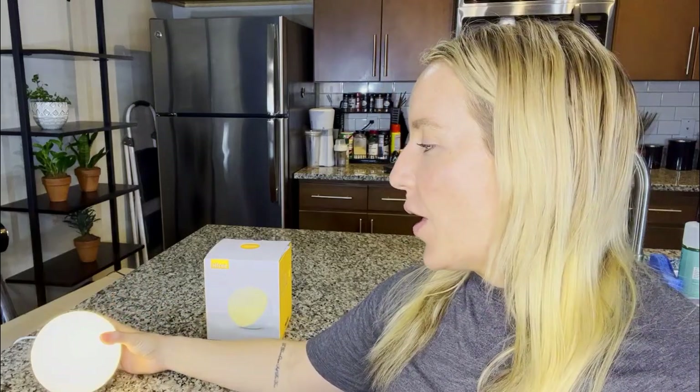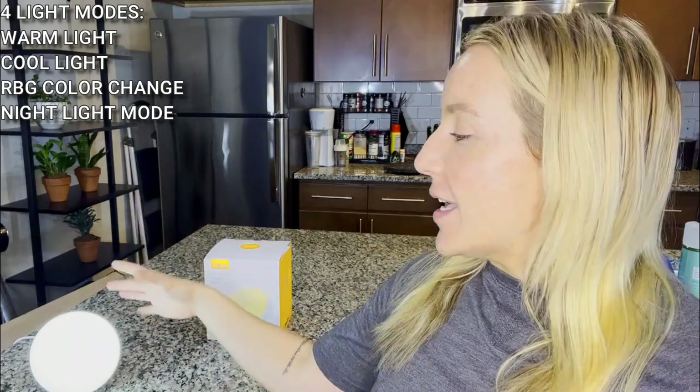There is another button towards the back that you can use to cycle through different color modes. You saw how that was a warmer color and we just switched it to the cooler color. This is really bright — great for doing your makeup or getting going in the morning. The softer warm light is great for at night, if you're winding down, relaxing, or reading a book, and want to stay away from those blue lights.